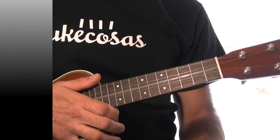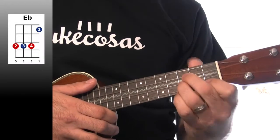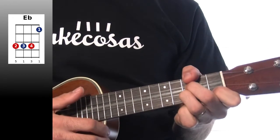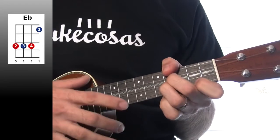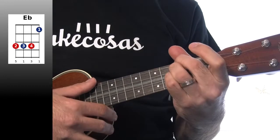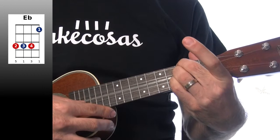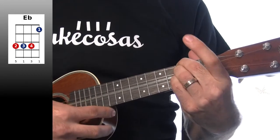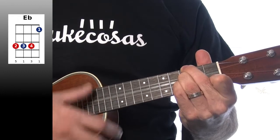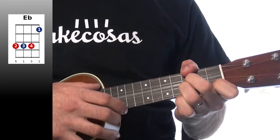El siguiente acorde es el Mi bemol. Lo podemos tocar así, o así, como os voy a enseñar. Es como yo toco habitualmente el Mi, pues el Mi bemol simplemente es un traste más hacia arriba. La cuarta cuerda la vamos a pulsar en el tercer traste, la tercera en el tercero, la segunda en el tercero también, y la primera cuerda en el primer traste. Yo lo toco así, la cuarta cuerda la pulso con el pulgar.